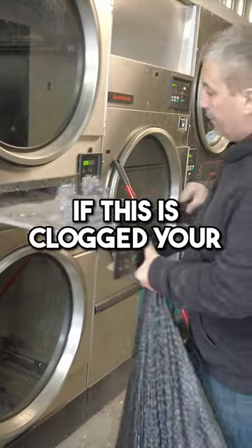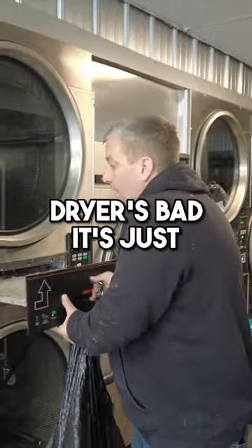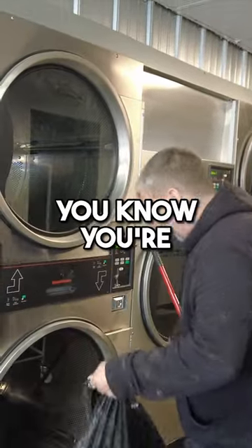That'll clog up this lint filter. If this is clogged, your dryer won't get as hot, and your customers will be really upset. It may not be that your dryer's bad — it just can't get air. You're starving it.